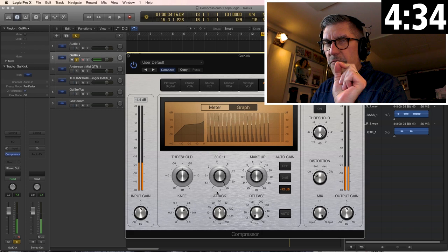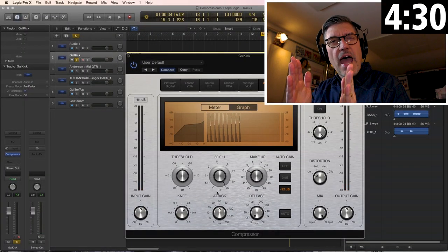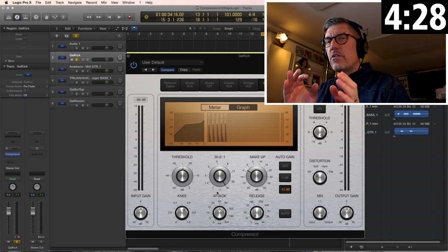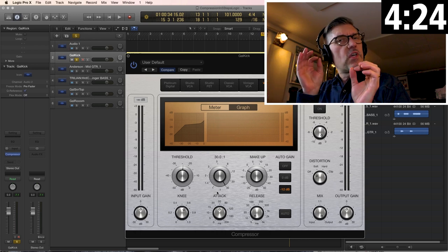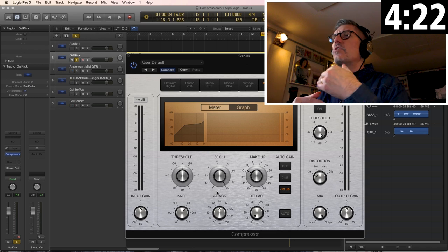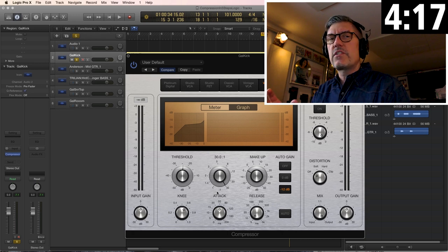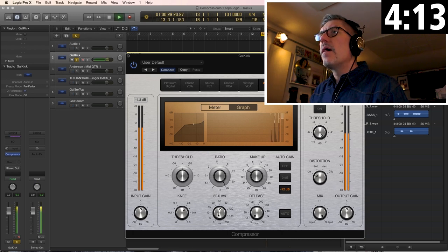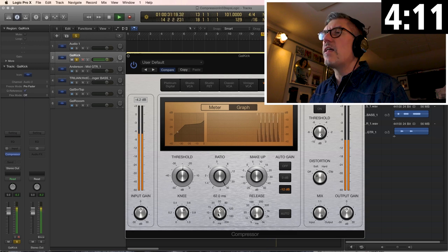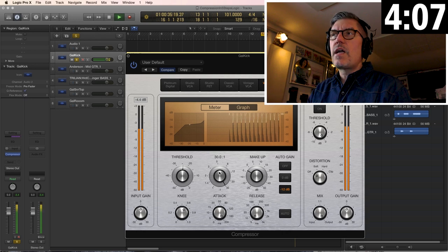Step two: attack. Slow down the attack, listening to the front edge of the sound, until you hear the attack come through the way you'd like it to. Every instrument and every piece of material could be different, so you have to decide what your goal is. If I slow it all the way down, the whole transient comes through.